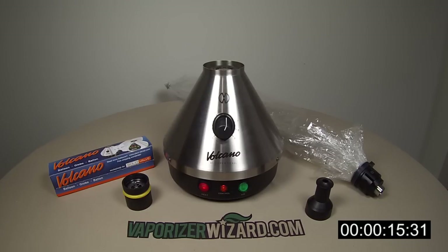One downfall of the Volcano is the amount of time it takes to heat up — the average heat up time is around 3 minutes. Sometimes I just leave my Volcano turned on, so when I want to use it I just throw on the chamber and fill a balloon. I've had mine for over 4 years with no problems leaving it on, though I can't say I recommend it and the manufacturer advises against it. The best way to deal with the heat up time would be to plug it in and begin heating before you grind your herbs.